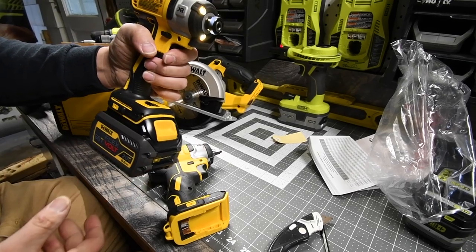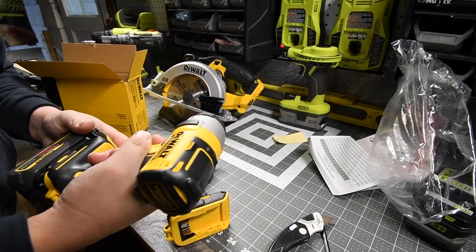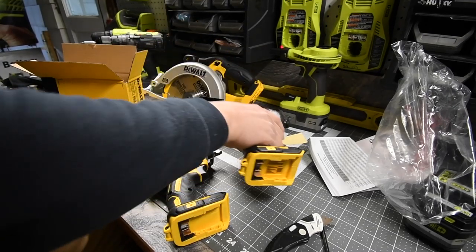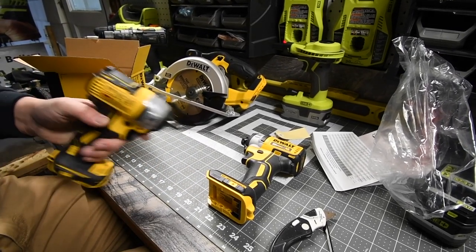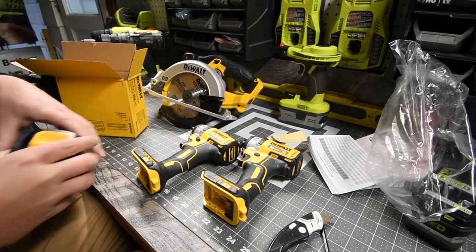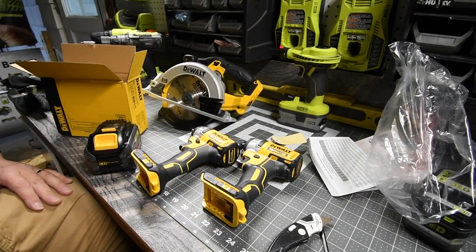Putting a battery on the three-eighths inch — that's speed one. I think there is a major power difference between the two, and the only way to find out is a versus video. We are going to do a versus video between these two in the near future.